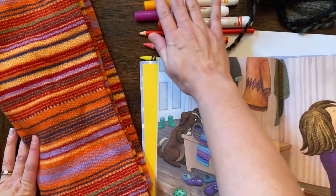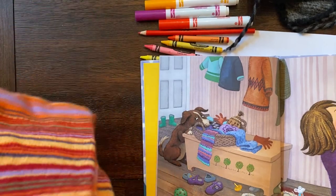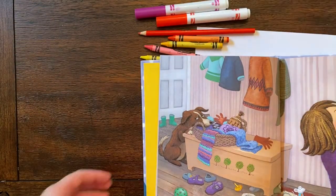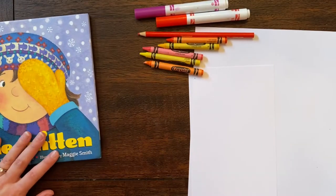I've gathered some warm colors because I thought: what if I do a warm-colored mitten and then cool colors in the background? Cool colors are very snowy — blues, purples, and greens.